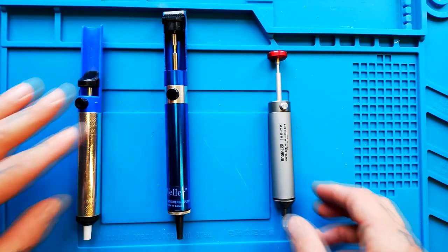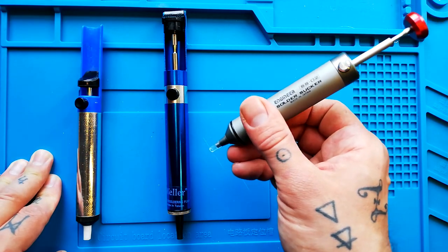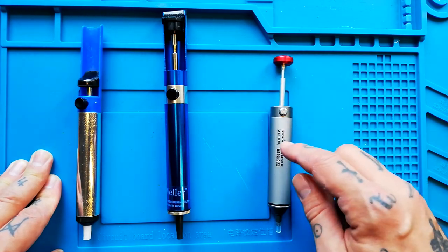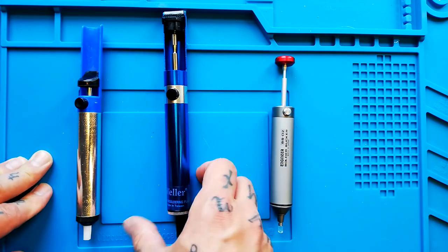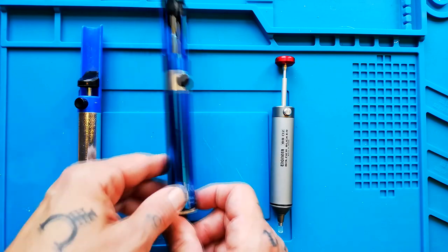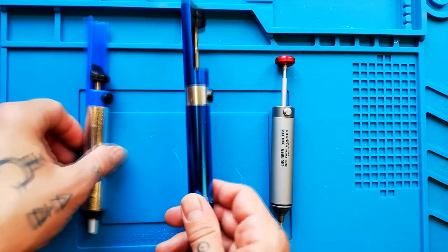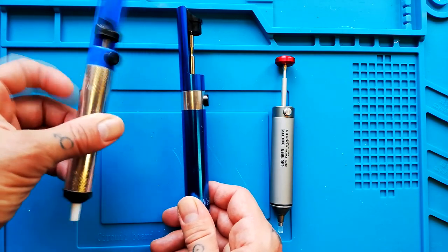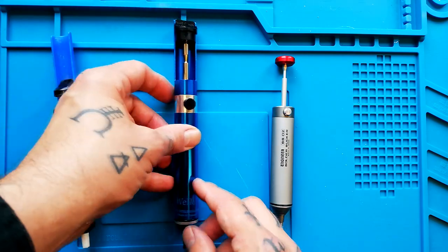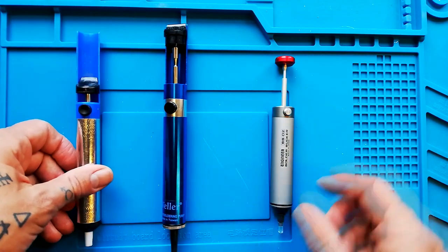The options seemed to be this Engineer solder sucker made in Japan that a lot of people give good reviews for — although I've also heard some bad things about it, which I'll get to — and this Weller 7874b soldering pump. I say Weller in the loosest possible terms, because it seems to be a more expensively made aluminium unit, basically with a Weller sticker on it, so I imagine the same manufacturer is providing this item to a range of companies.